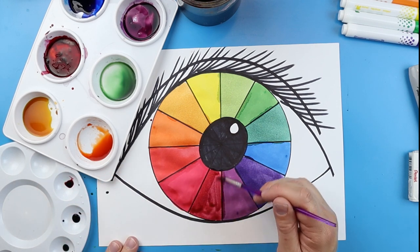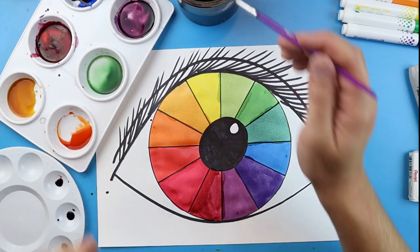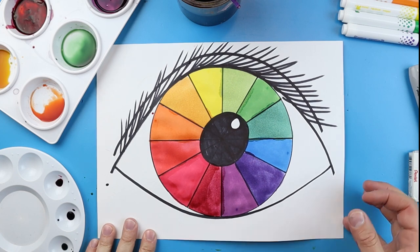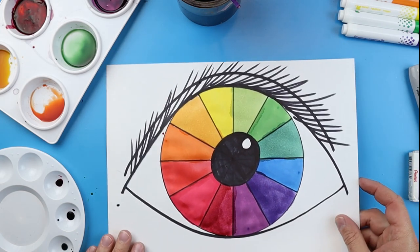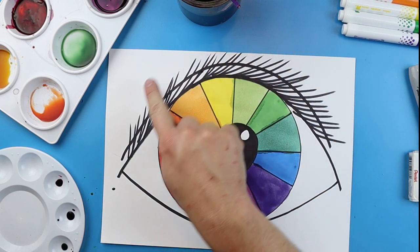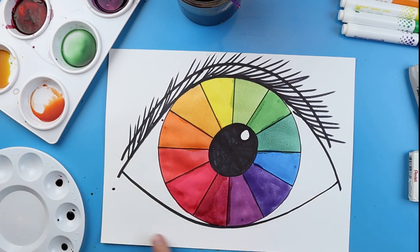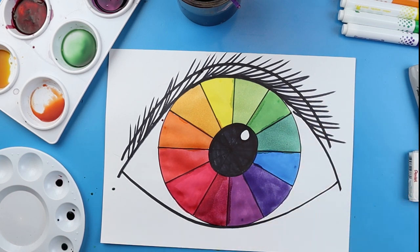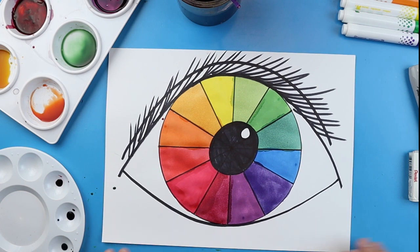And when you're done, you're going to have a really nice cool-looking eyeball color wheel, just like this. This is a great tool that you can use to show all your primary colors, secondary colors, and tertiary colors. If you want to have some extra fun, you can always paint all the way around and turn it into a different animal eye — it's always cool to look up some different animal eyes and try to create one. But there you go — that is your eyeball color wheel. Thank you so much for watching!